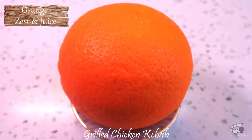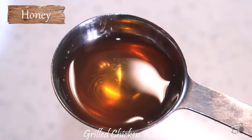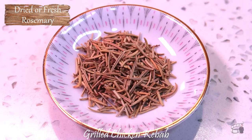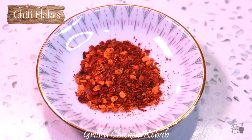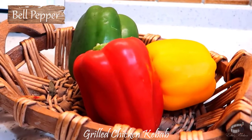Here are the ingredients: juice and zest of an orange, juice and zest of lemon, garlic, honey, fresh or dried rosemary, chili flakes to taste, salt, pepper, olive oil, chicken breast, red onion, and bell peppers.